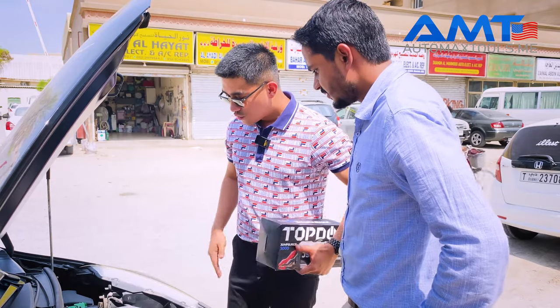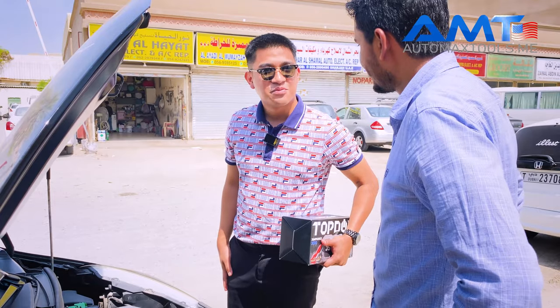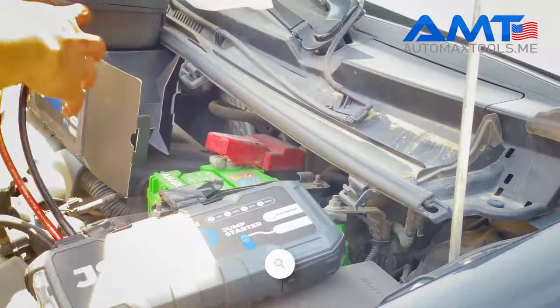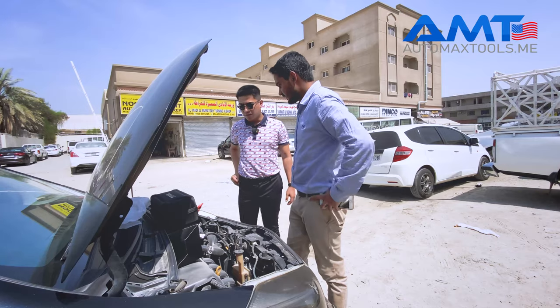What we will do is jump start your car, then you will see the magic. Start it back on, brother.